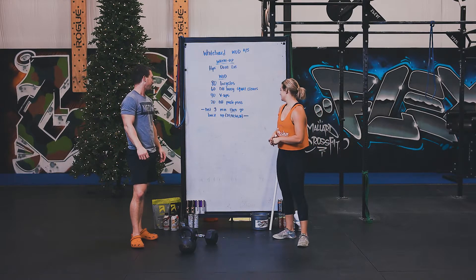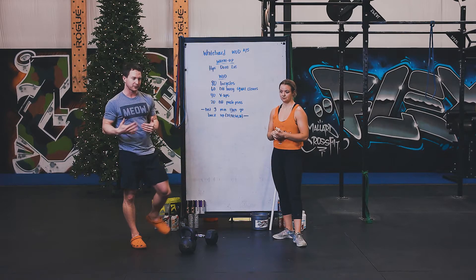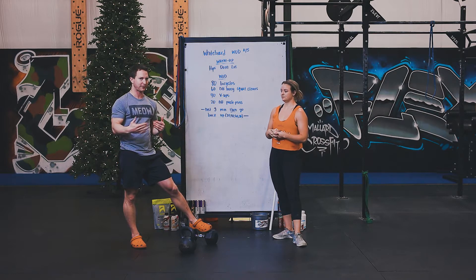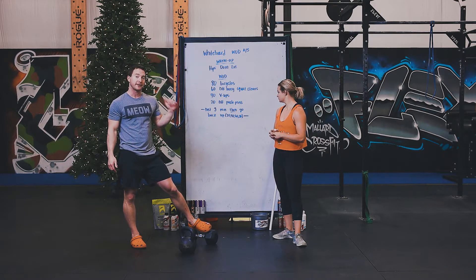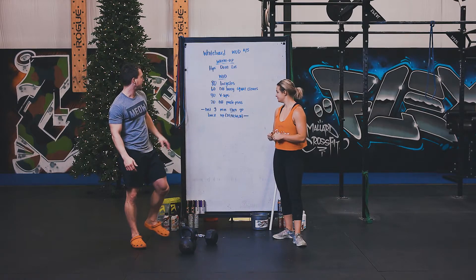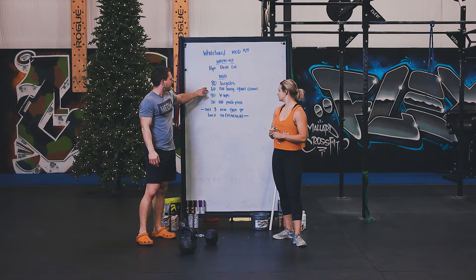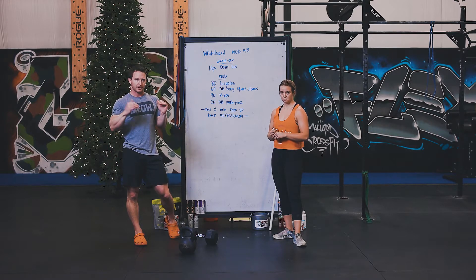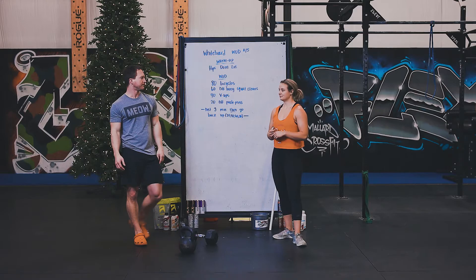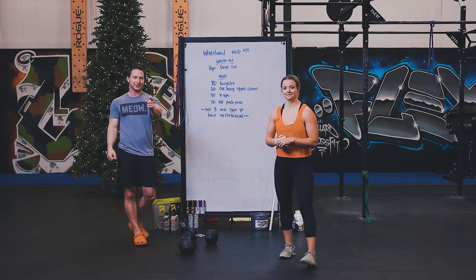After the 20, you get a three-minute rest — that's going to feel very welcomed, but it'll feel rushed once you hit the three-minute mark. Then you do the same thing in reverse: 20 dumbbell push presses, 40 v-ups, 60 dumbbell hang squat cleans, and 80 bicycles. So you go 80-60-40-20 down, three-minute rest, then 20-40-60-80 back up. That's it — have a good day, and let us know what your car name is!